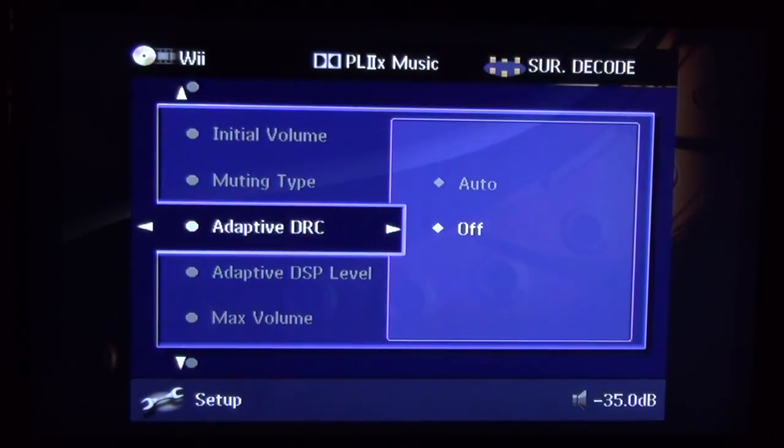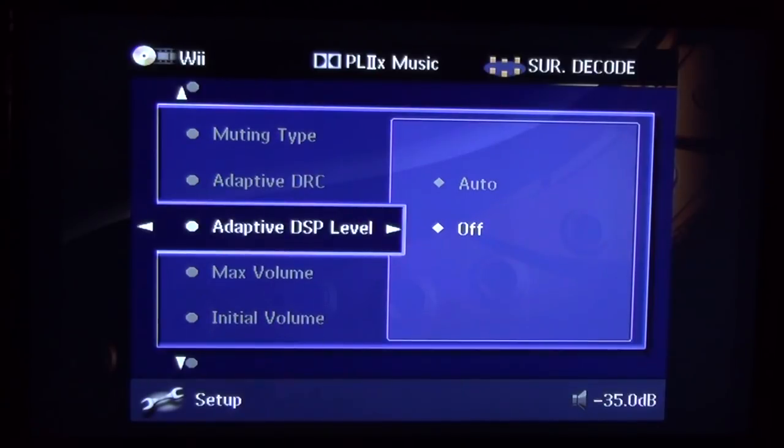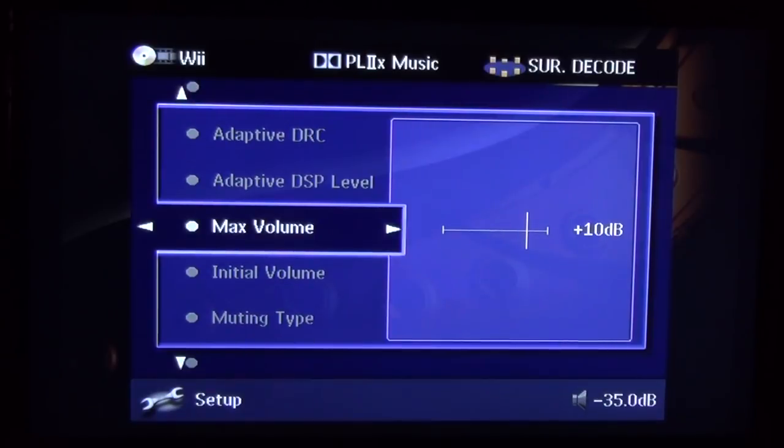There are some advanced settings worth noting. Adaptive DRC and Adaptive DSP Level act as compressors — useful for late-night movie watching when you don't want to disturb neighbors or sleeping family. The max volume setting is important too. I've had people over who, when they don't hear the system working, just keep cranking the volume until something happens and accidentally blow out the whole system. I set a limiter at plus 10; I never even get close to that level with my sensitive speakers in a decent-sized room with a powerful amplifier.